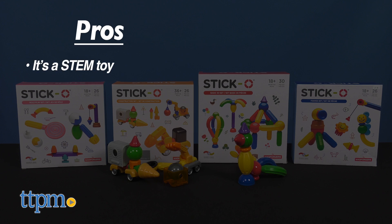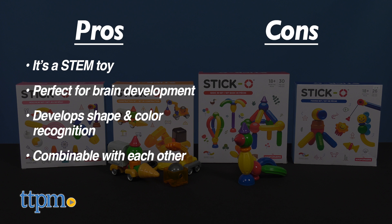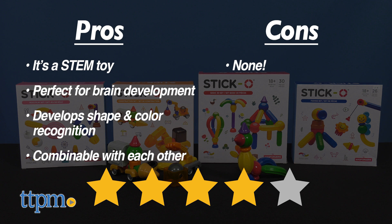My pros are that it's a STEM toy — it's perfect for brain development. You can develop color and shape recognition, and you can play with all the sets together to build even more. I don't have any cons, so I give all sets 4 out of 5 stars.